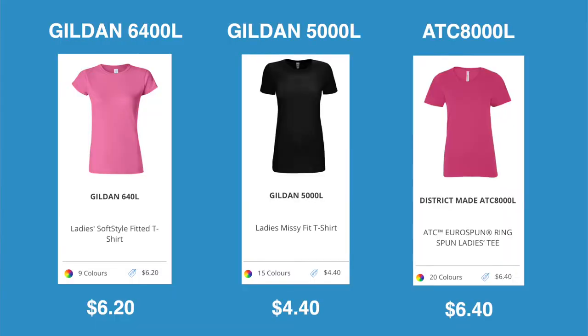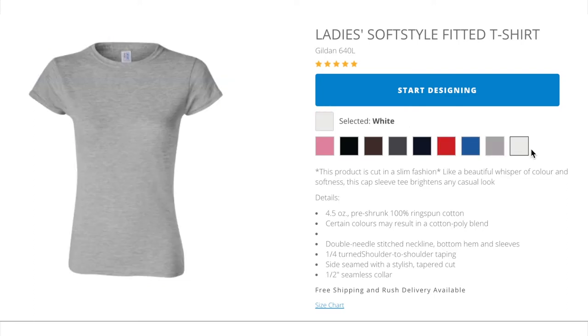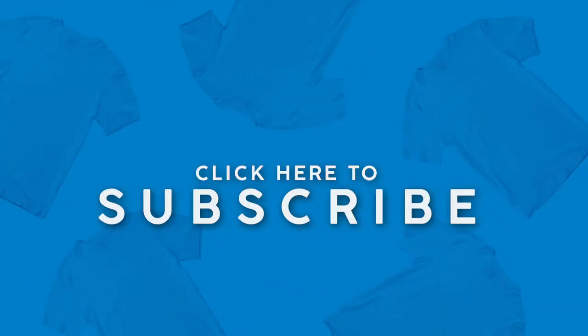My favorite part is the price point mixed in with the softness — you're getting a premium feel for a low price point. And again, this comes in a very large range of colors, which is really wonderful. So those are the two more basic women's shirts, but with the 6400L you have a little bit more of a premium basic shirt.